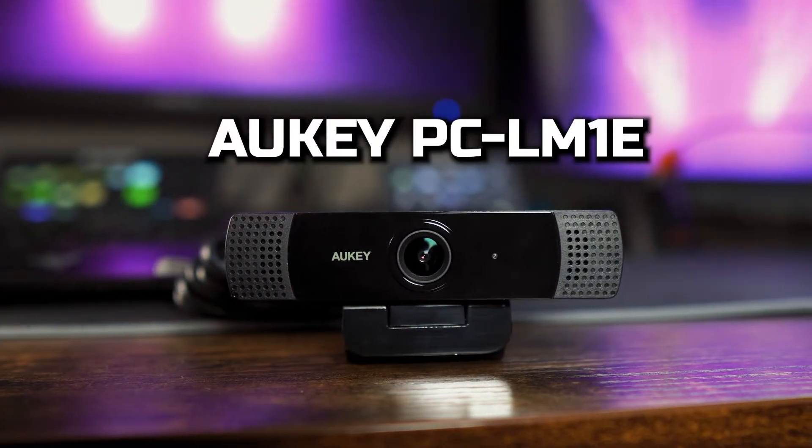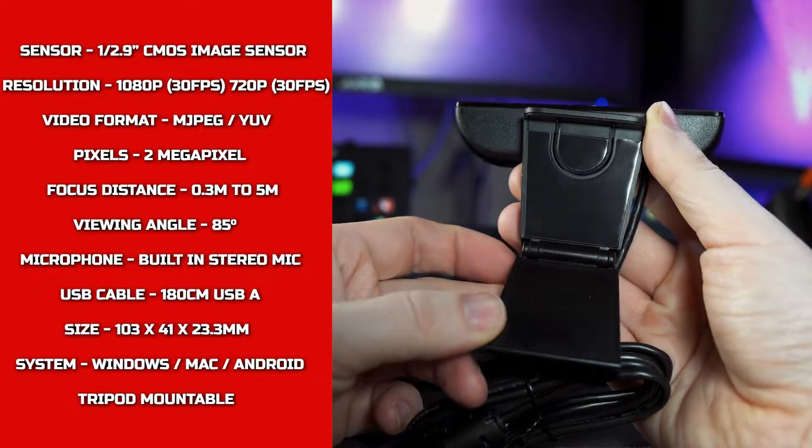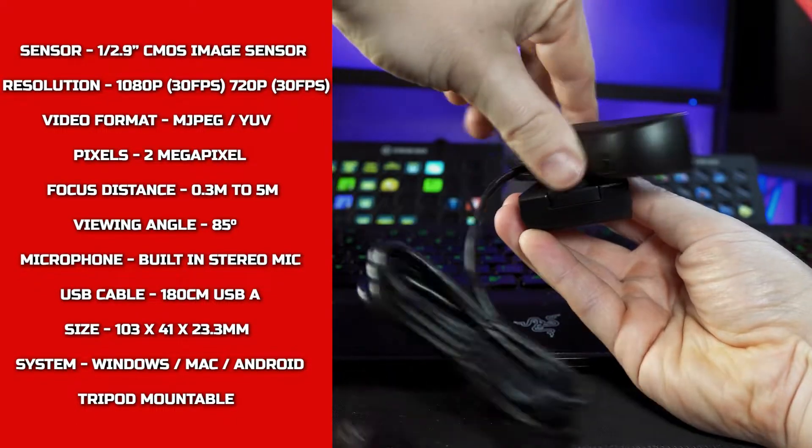Here we have the Orkey PC-LM13 webcam. The specs are on the screen now, so feel free to pause the video to check them out, but let's get straight into the footage.